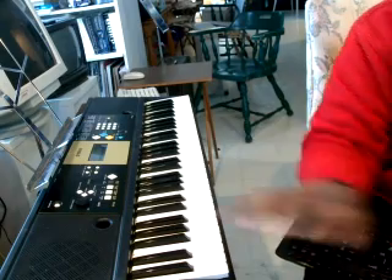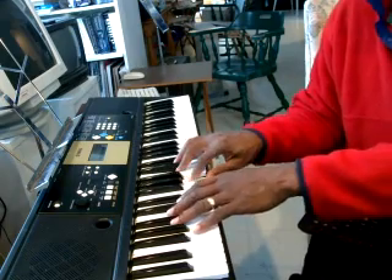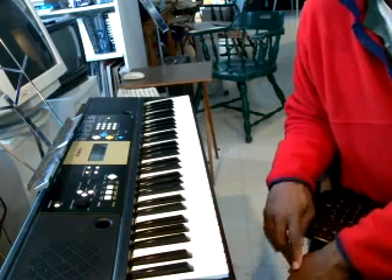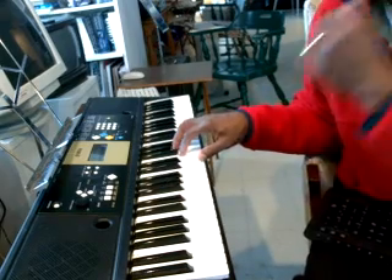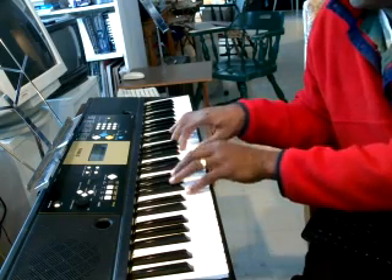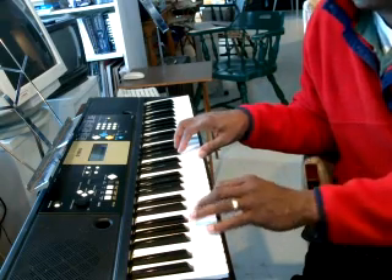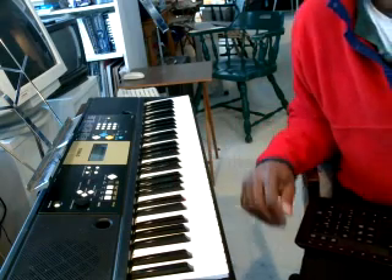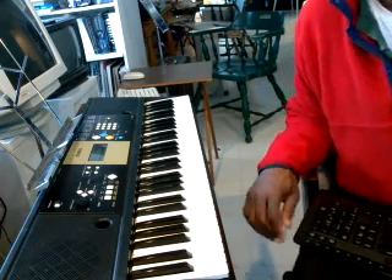I'm getting ready to capture some video. What I want to do in this section is record from our Yamaha keyboard. I have a Yamaha YPT-220. I'm just going to capture the standard grand piano sound that comes with it, but I want to capture it to a software called Jazz Plus Plus, which is freeware on the internet.